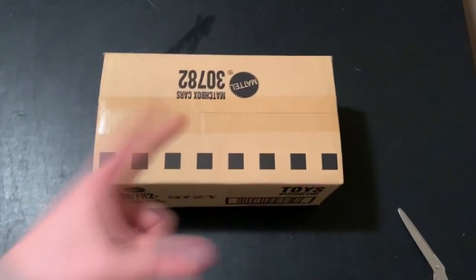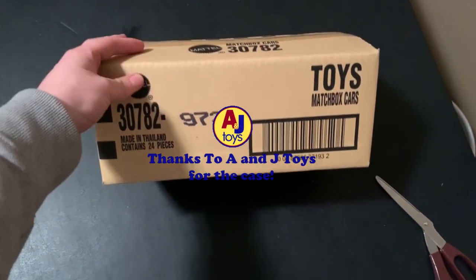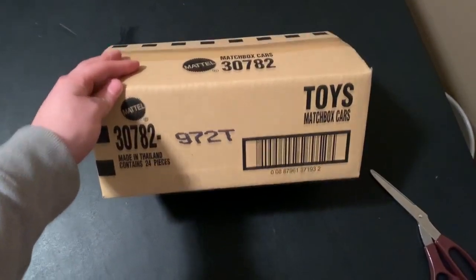Hey guys, what is going on? This is Datcast Solcher here. Welcome back to another video. Today we're going to be unboxing some Matchbox cars. This is the T-Case, Mixed 2 for 2020. You can already find some of these cars in stores right now, and I'm going to open up a case for you guys here.